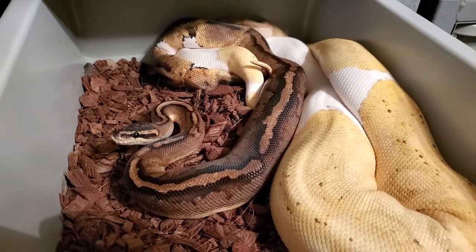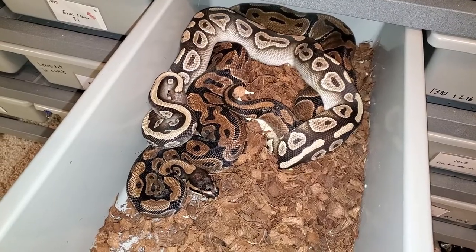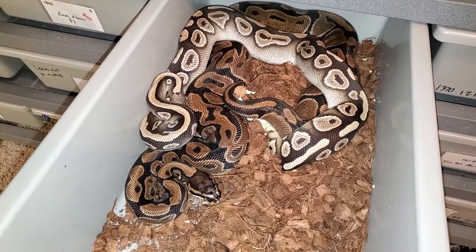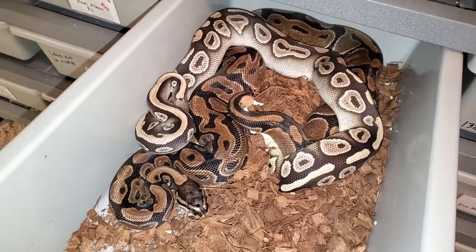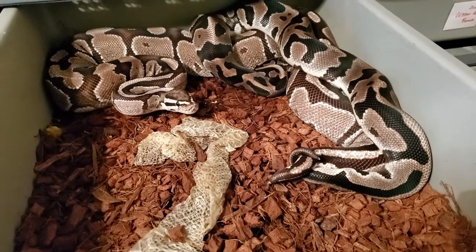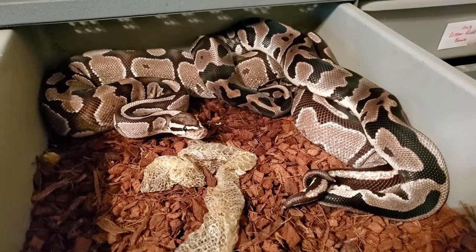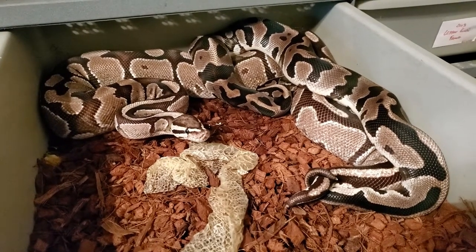Here we have a scaleless head Mojave male breeding a scaleless head female. And here's another lockup — this is an xanthic leopard male breeding an xanthic fire female.